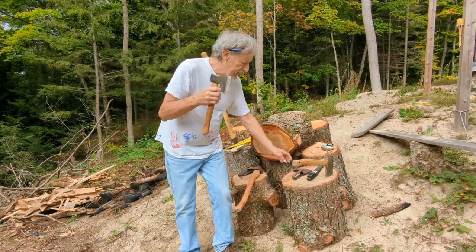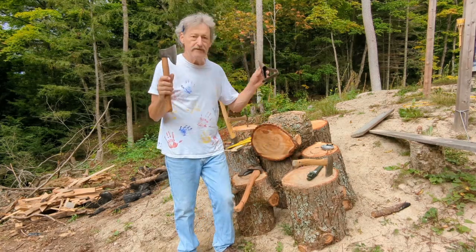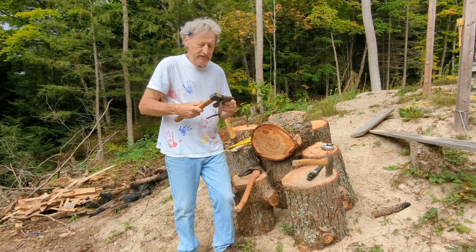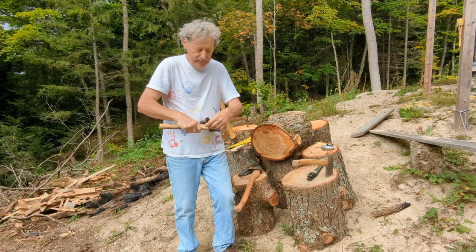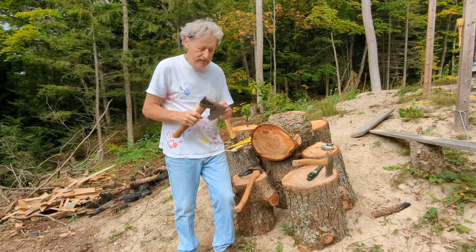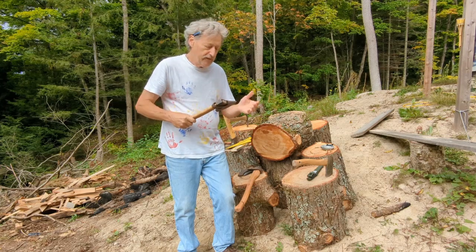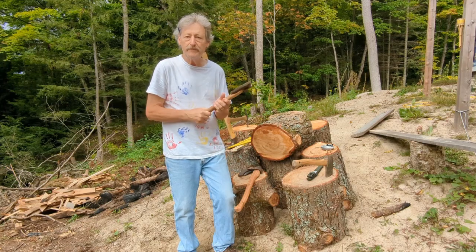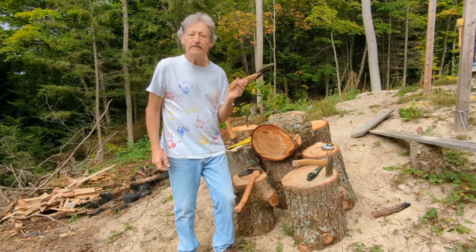Bison is also the company that supplies all the fire departments in Germany with their axes. So that one is more for shaping — you wouldn't be going out limbing trees with it. Mostly I got this because my wife and I sometimes carve bowls and spoons. It's really good for roughing stuff out.